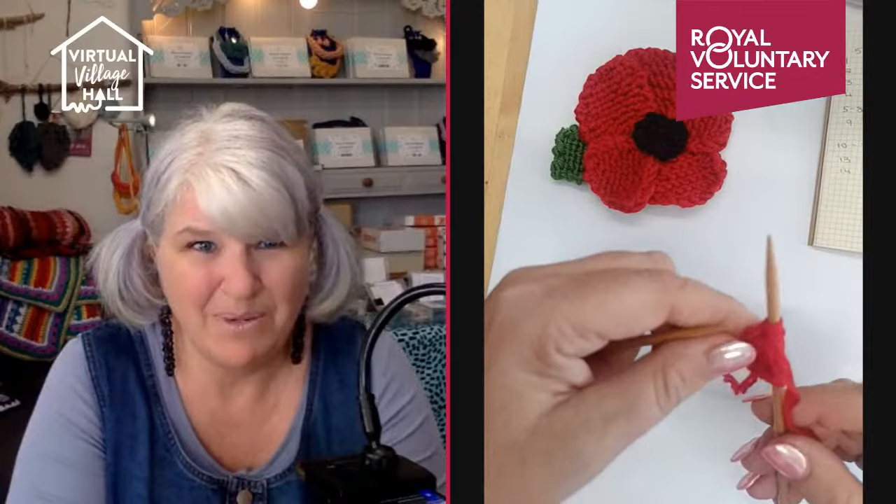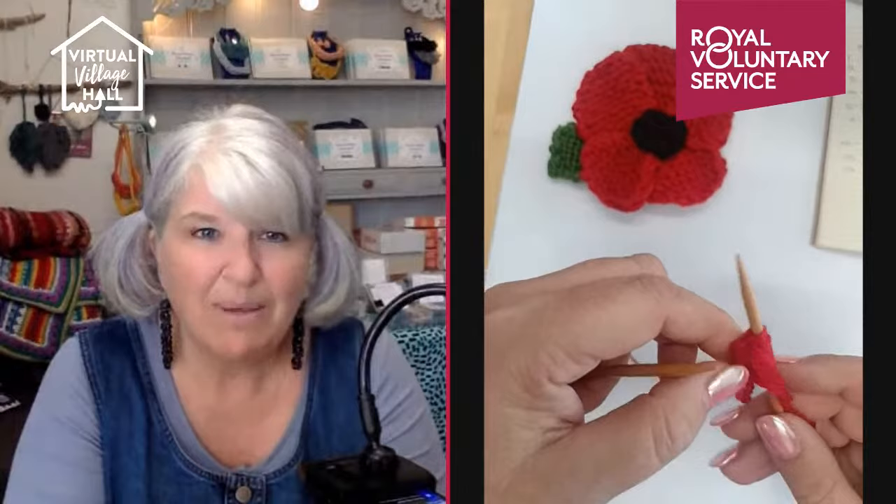My trick for getting a really neat edge is: I bring the yarn forward so I've got one stitch left on the needle, I bring the yarn forward and I slip the stitch off purlwise. Then when I turn it around I knit into the back of that stitch, and that gives you a really neat edge. You don't have to use it — it's a poppy and nature is never perfect, so petals are always a bit wavy on the end.